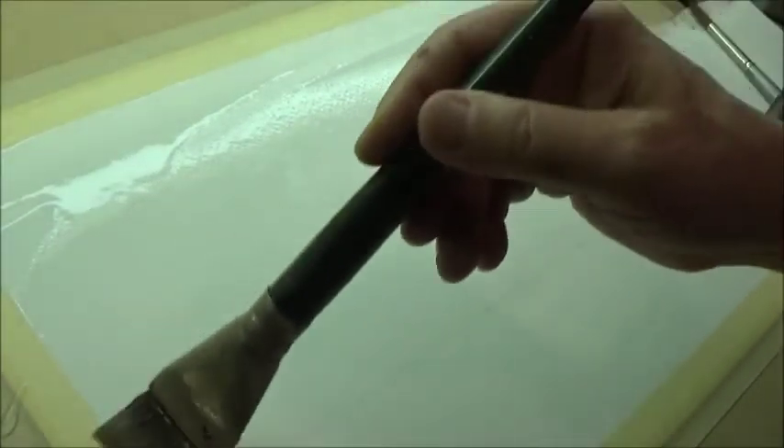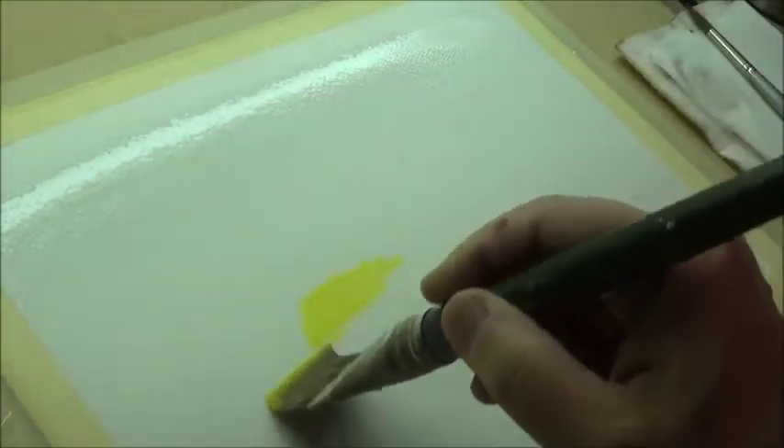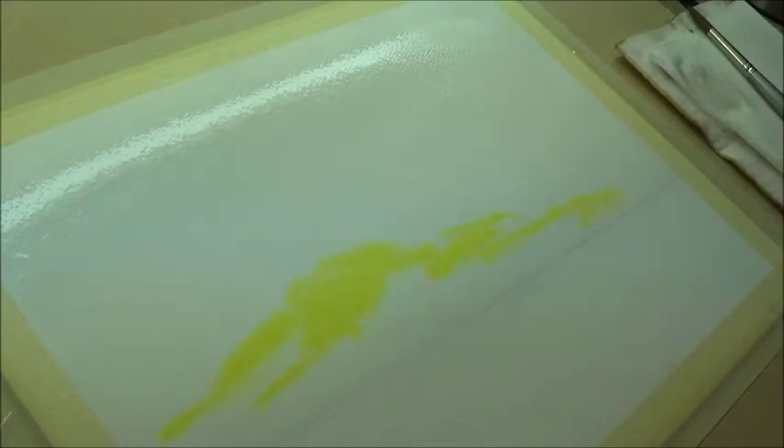Let's get it nice and wet and just come down to that horizon line somewhere around there. Right, that's wet. Let's get a bit of yellow - that's our focal point. I'm going to move the focal point more over to the left as we go along. We've got two minutes to get this sky in so let's get a bit of yellow in, drop that down a bit, and put a bit of orange in.